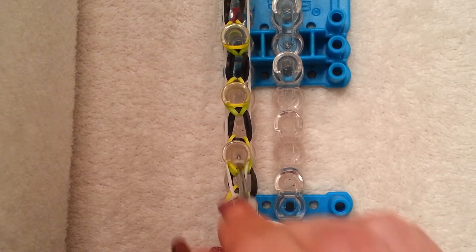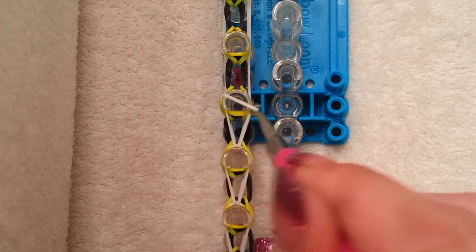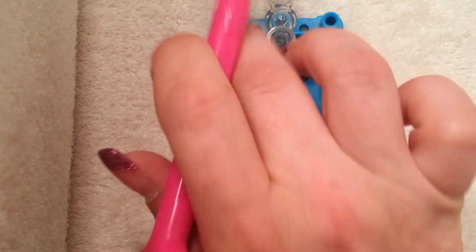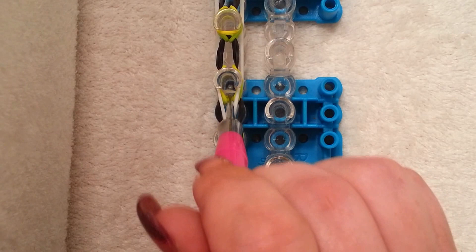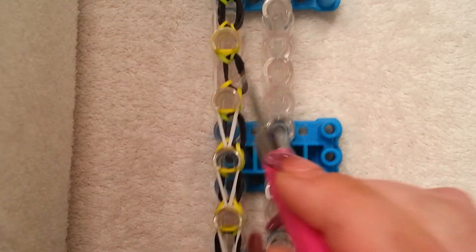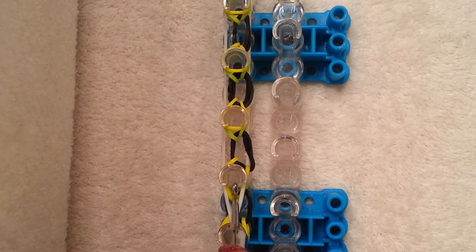Keep pushing all those bands out of the way, grabbing the bottom band, and going forward. This is a really simple step — just keep going all the way up. Push your bands down so you have room to add your border. Just make sure you're getting in all the way inside all those cap bands.